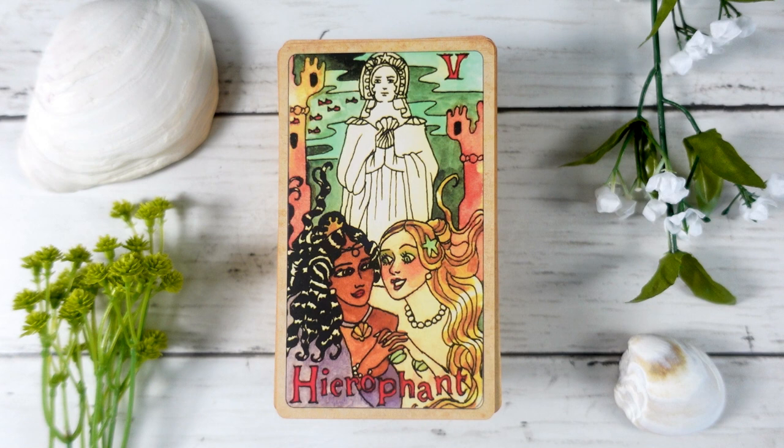The Hierophant shows two mermaids coming together, and I love that we have this statue with almost a sea goddess energy to it — quite lovely and fitting with the theme of the deck. We still see those tie-ins to the Waite-Smith system if that's something in line with how you read.